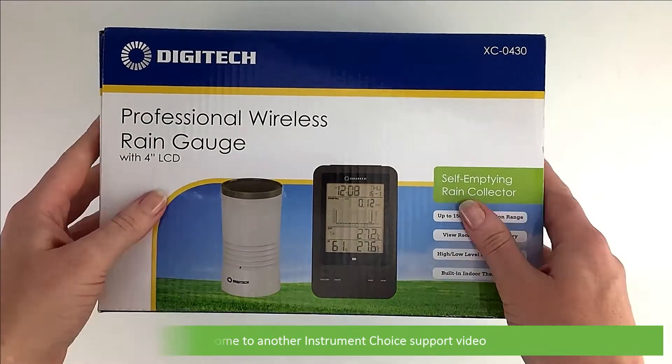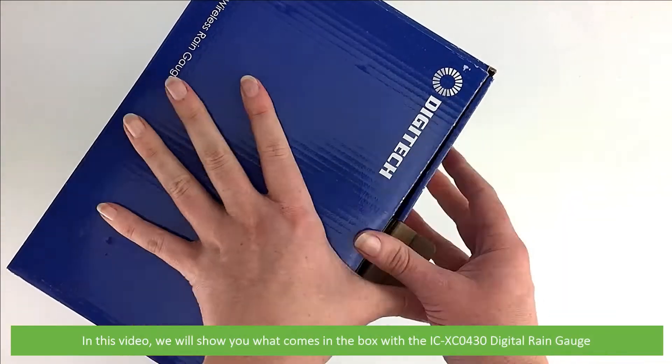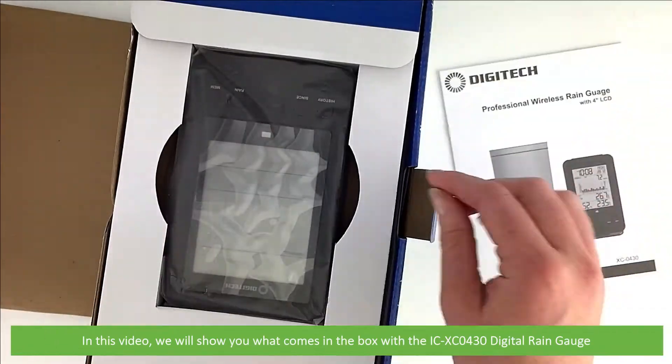Hi and welcome to another Instrument Choice Support video. In this video we'll show you what comes in the box with the ICXC0430 digital rain gauge.